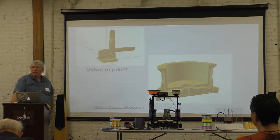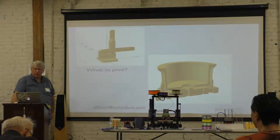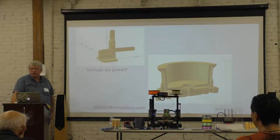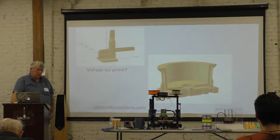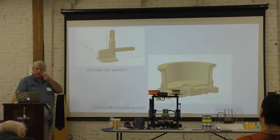Choosing what to print — if you don't know what to print, you probably don't need a printer. Here are a couple of parts I've done recently. There's a bottle clamp for holding parts down while they're being glued, which is what I built it for. It will actually apply about 10 pounds of downforce without breaking.